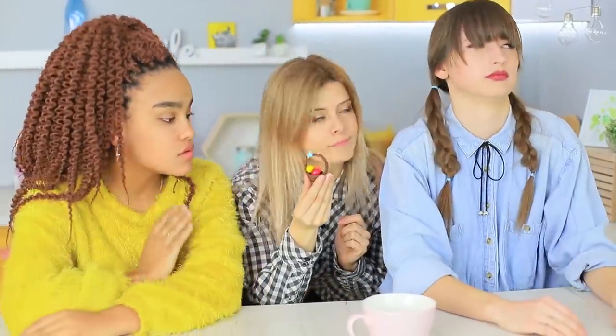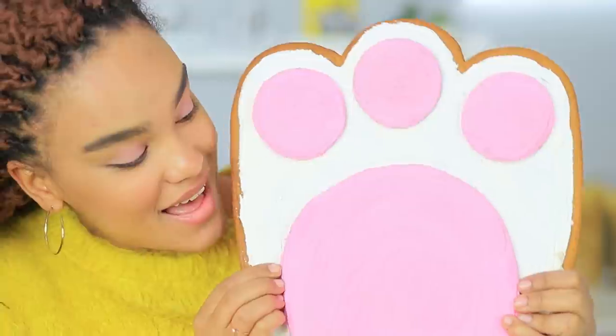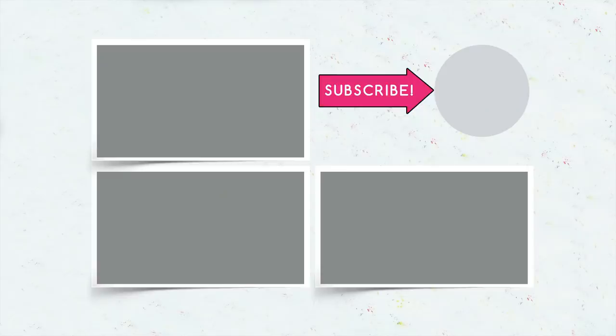Did you like our Easter treats? Then write in the comments which candy you would make for Easter — a giant one or a miniature one? Don't forget to give this video a thumbs up, subscribe to our channel, and click on the bell so that you don't miss new holiday recipes on Troom Troom!